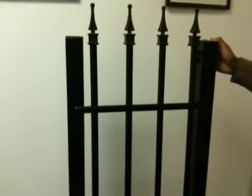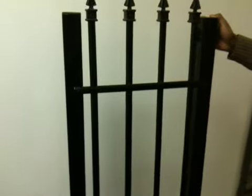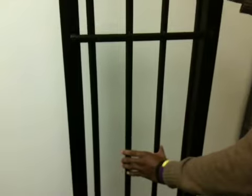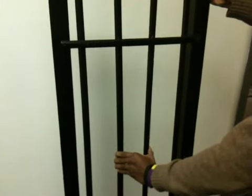This particular one is our basic fence. This is a five-foot, two-rail Revelation with just regular powder coat paint on it, and he's going to squeeze the pickets together there in the middle. You can see there's a little bit of flex, but not as much as aluminum has.